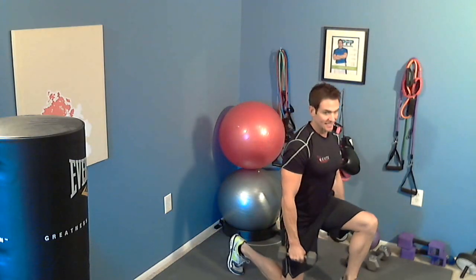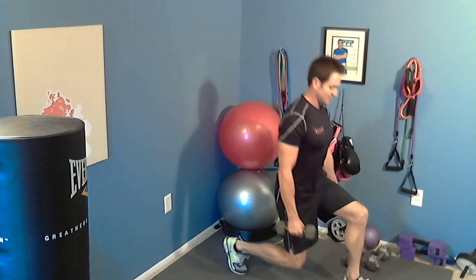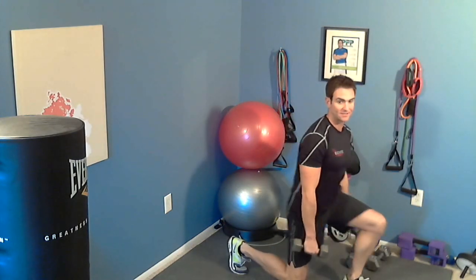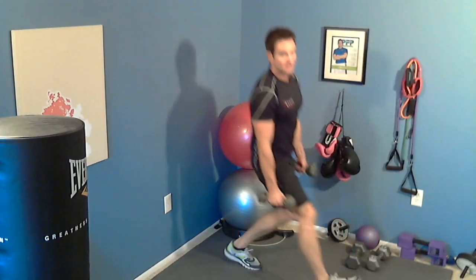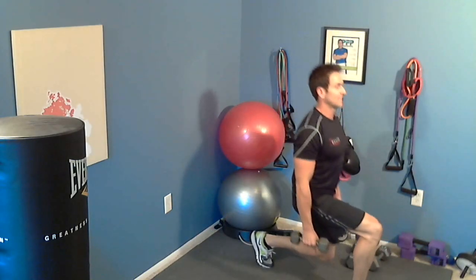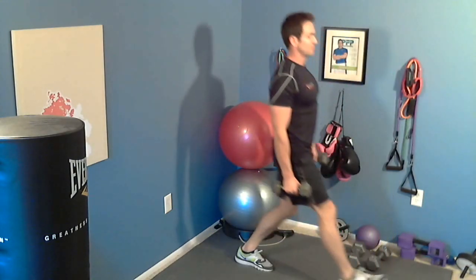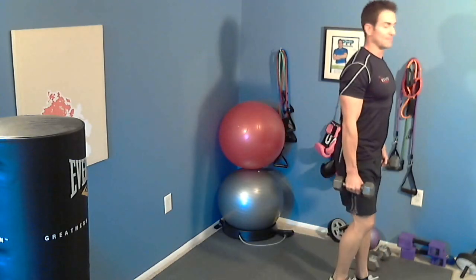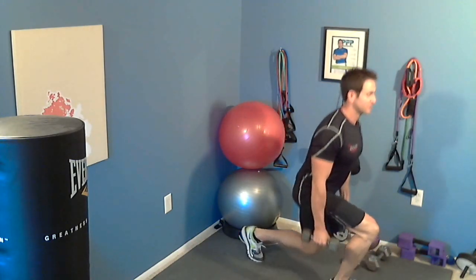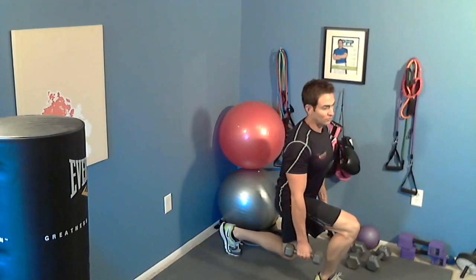Just take nice big steps and alternate your legs. Just like in my other videos, on your lunge it is always 90 degrees — don't let the knee go forward. Keep it behind the foot and you will be lunging correctly. Keep your shoulders back. We are going to go for 24 total, 12 on each leg. Nice form, nice and low, always push through the heels. If this bothers your knees, some people find the reverse lunge easier — just step back, alternating, nice big steps.